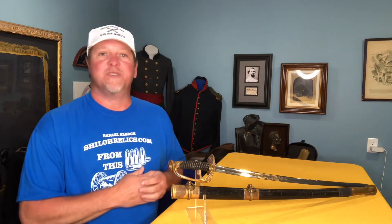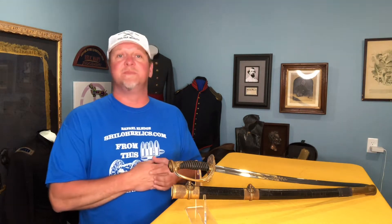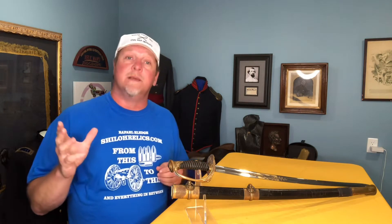Hey you guys, this is Raphael from ShilohRelics.com. I hope you had a really good holiday. I know I did — I got to see my mom and dad and got to spend some time with my daughters. That makes every day better in my book. I hope that you're doing well, and today I thought we would talk about something that's got a little flash to it.